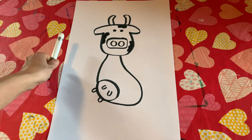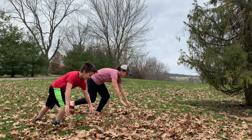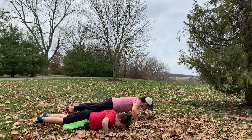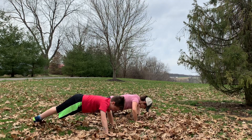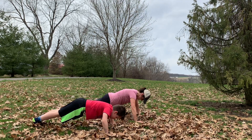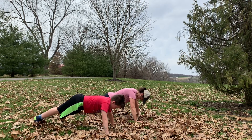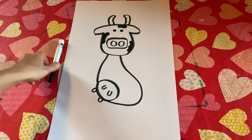All right, go ahead and put your marker down for our next exercise — 10 push-ups! One, two, three, four, five, six, seven, eight, nine, ten. Okay, great job!